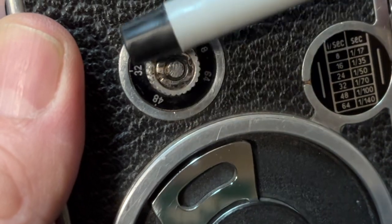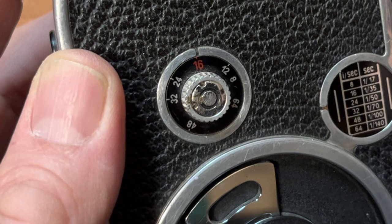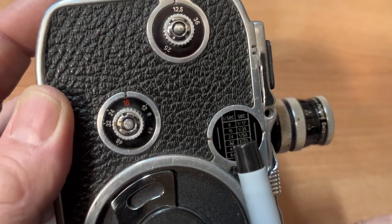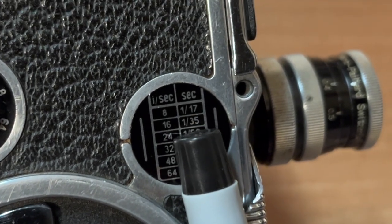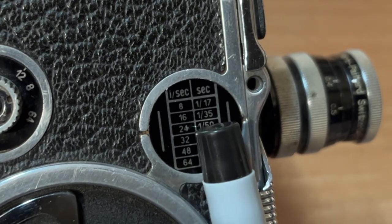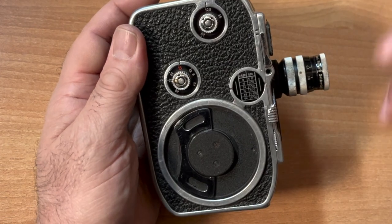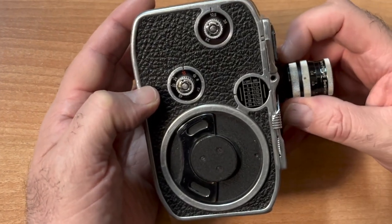Frames per second — how many frames per second are running through your camera? 16. It's highlighted in orange because 16 frames per second is the standard. This particular camera gives you a little chart telling you what your shutter speed is: 16 frames per second gives you 1/35th of a second shutter speed. That number — 1/35th — is what you need if you're using a light meter app. The only other data you need is what ISO film you're shooting, and I recommend ISO 40 film.